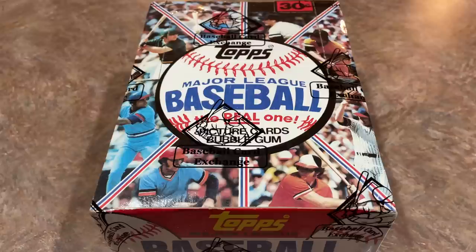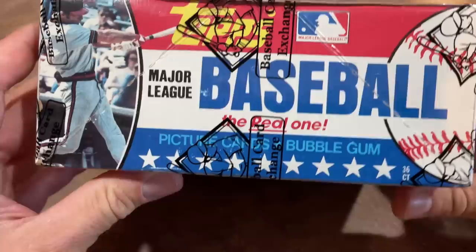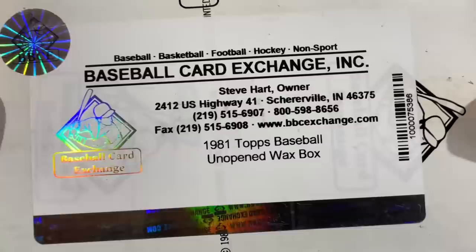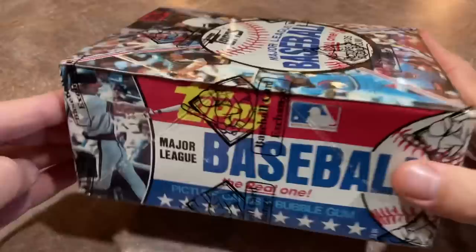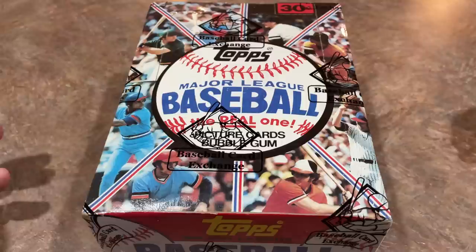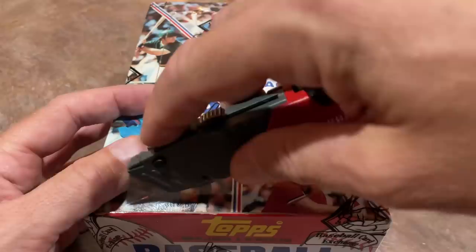Hey everybody, welcome back to another episode of Throwback Thursday. Today we're going way back, 41 years to 1981, and we're opening this Baseball Card Exchange authenticated sealed box of 1981 Topps. I picked this box up at the Triple Play Vintage store last weekend. The cheapest one on eBay right now is about $1,000 — I paid right around $800 for this one. I really love the design of this box; it's quite unique compared to other boxes from this era.